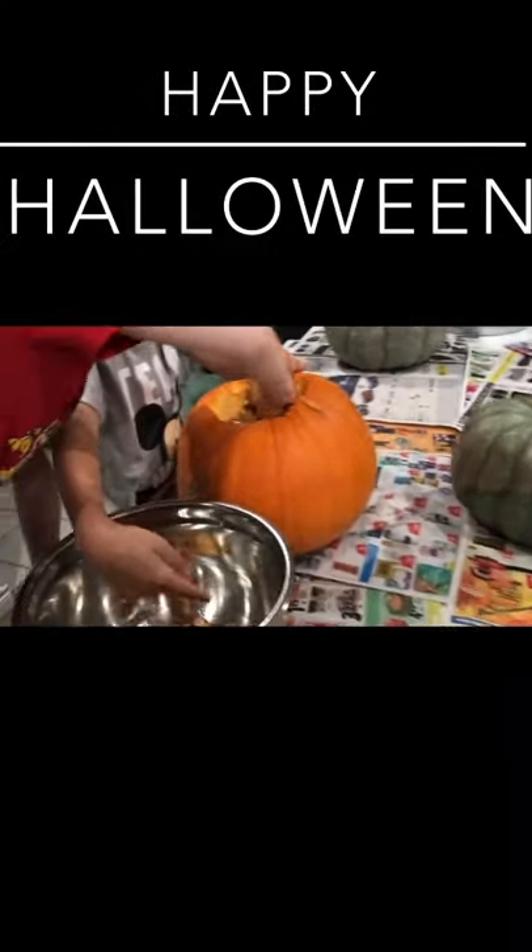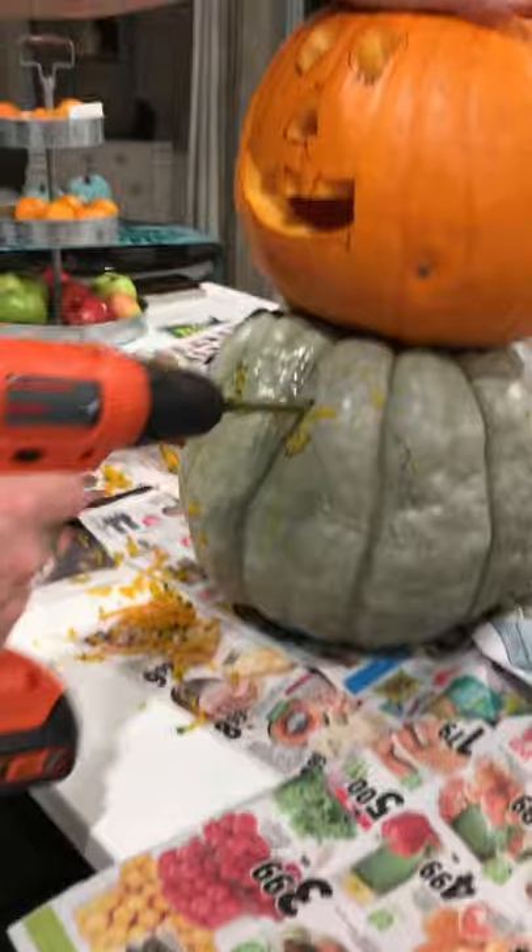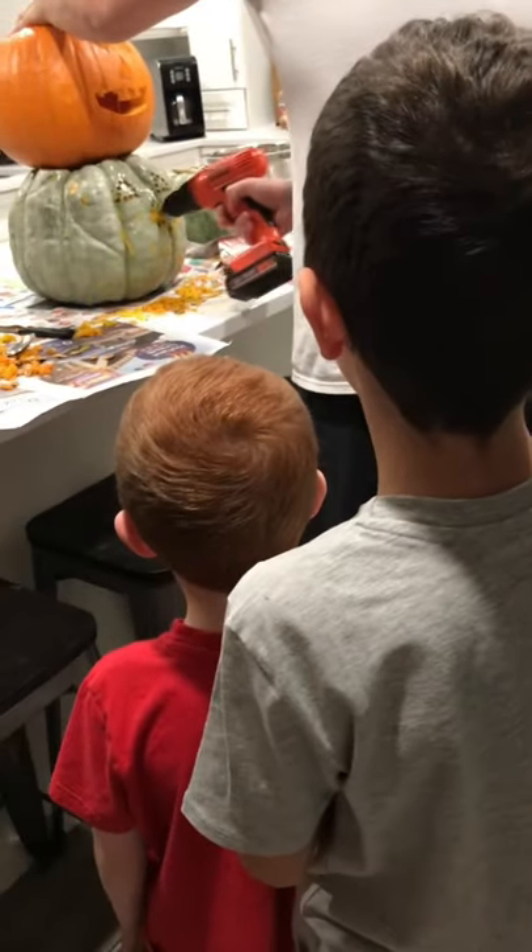Halloween is here! My second favorite time of the year! So let's see what I've been up to. Who doesn't love a creative way to show off your jack-o-lanterns? Make sure to save the seeds for an added treat and bring on some helpers. Remember safety first boys!